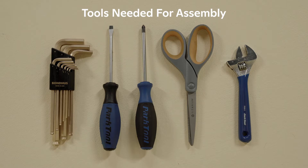Hey Drew. Oh hey. Can you help us build a bike? Sure I can. So what are we building today? Today we're going to unbox and assemble a Schwinn e-bike.